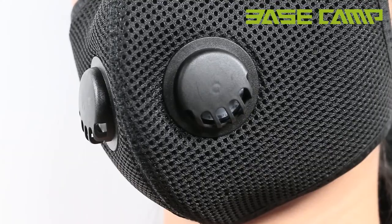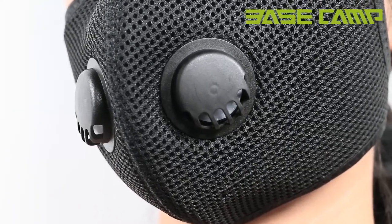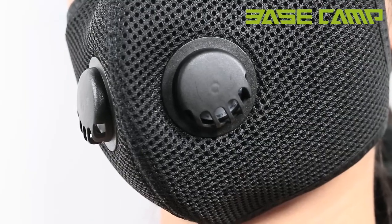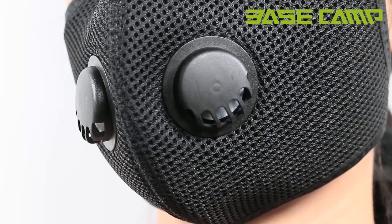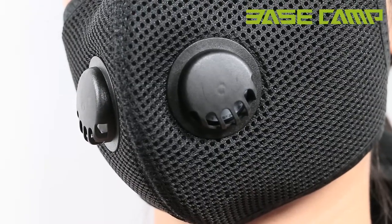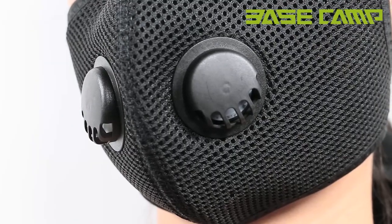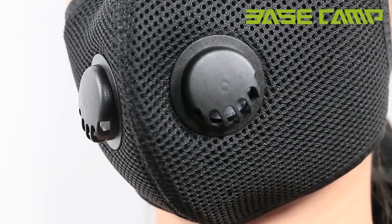Please note that the rubber diaphragm is always closed when the valve is not working. The rubber diaphragm stays open during exhalation, helping to expel heat and water vapor, which prevents your glasses from fogging. The rubber diaphragm stays closed during inhalation to ensure that the air breathed is filtered.